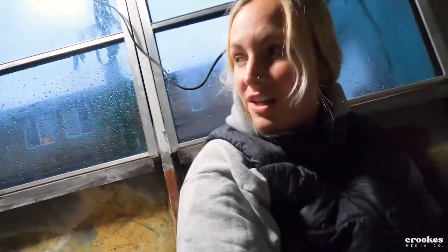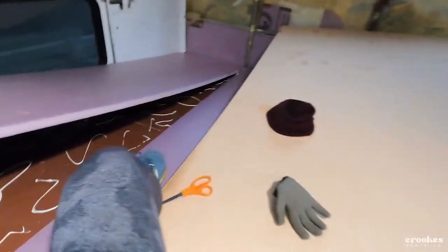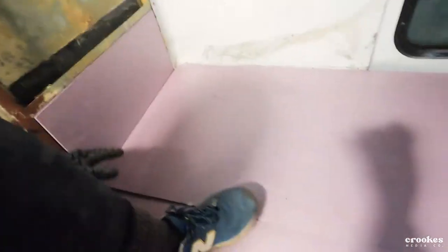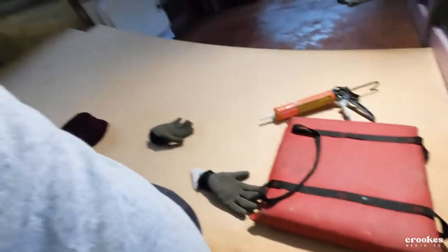Rainy day as normal, kind of a mess right now, but I'm about to glue down the first piece of insulation. So that's down. Now I'm gonna use this Reflectix foil tape and tape all these cracks and make it air-sealed so it's totally insulated, and then I'm gonna drop down that piece of subfloor.